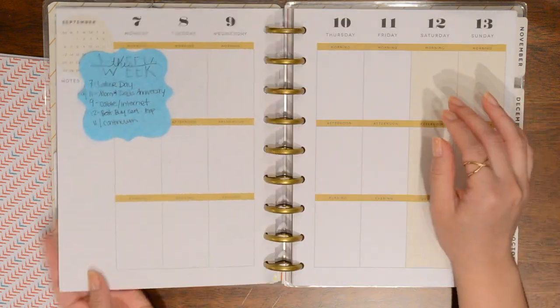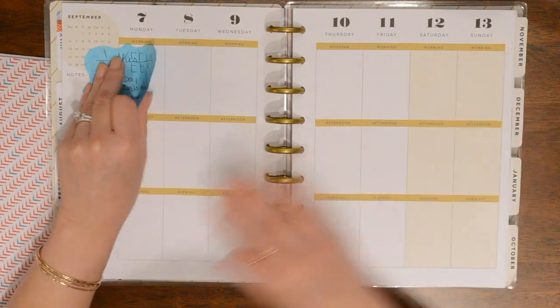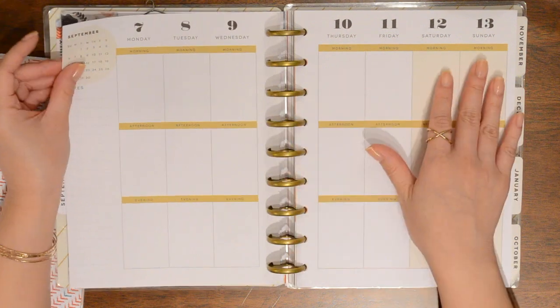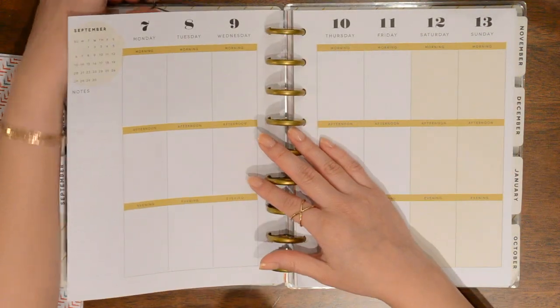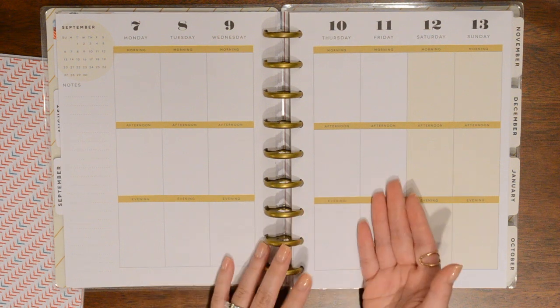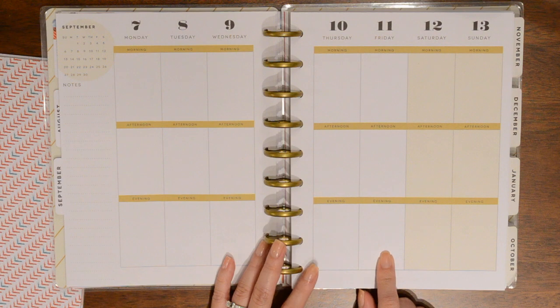I'm going to go ahead and start decorating next week. I don't have a lot to put down because I'm not 100% sure what exactly is going on next week — this week's not even done — but I can definitely do the decorating. For this week, I am thinking of doing kind of a more patriotic type spread because Monday is Labor Day and then 9-11 actually falls on this week, so I do want to commemorate that.